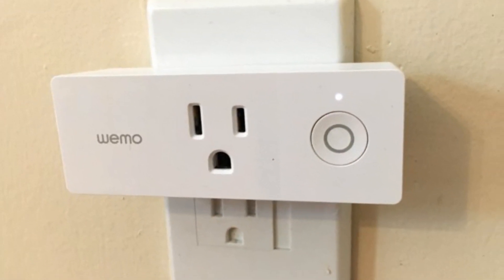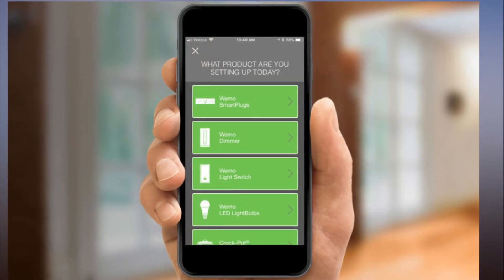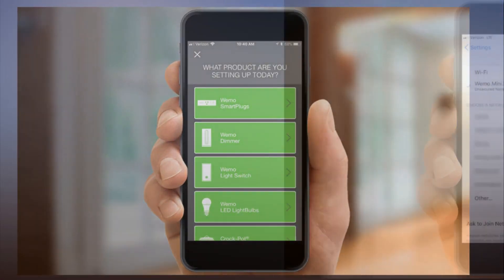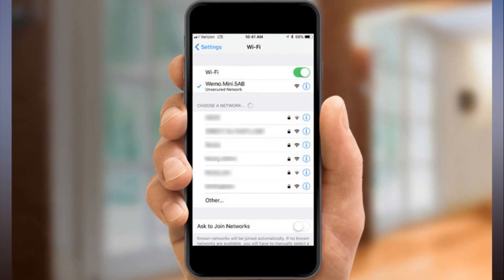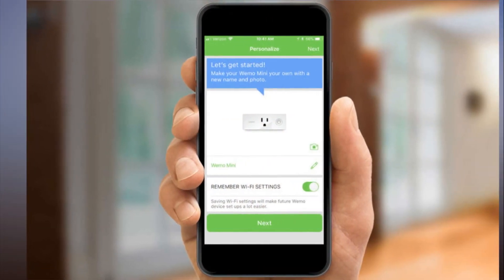Step 7: Select the More tab, and then select Connect to Alexa. Step 8: Press the Open Alexa button. This should either open the Alexa app on your smartphone if you have it installed, or take you to the App Store.